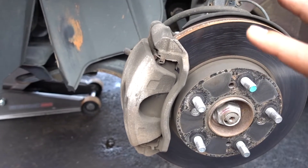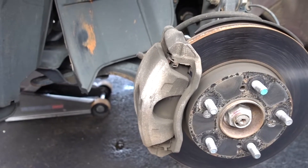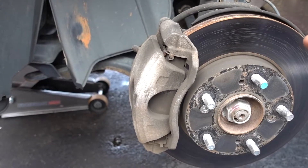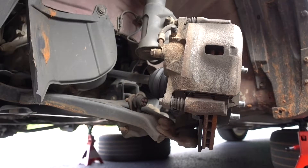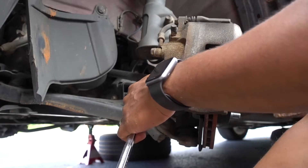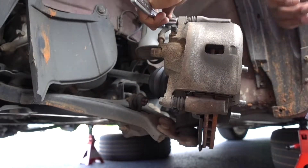If you want detailed instructions, I'll put a link to my video where I replace the front brakes on my Accord — it's pretty much the same process. On the driver's side, you have two 12-millimeter bolts to remove the caliper. Get them loose.